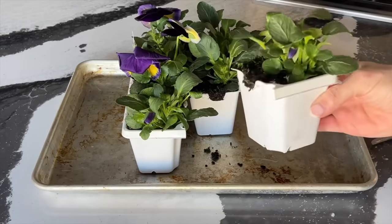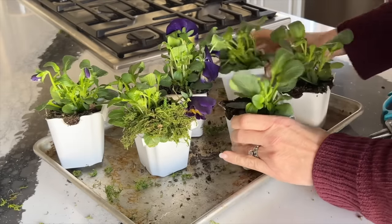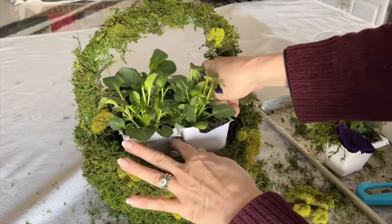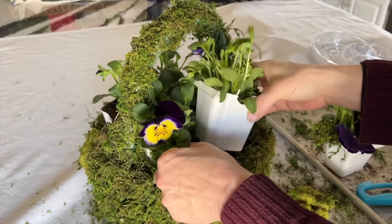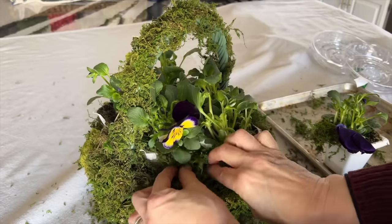Grab some scissors and start to cut apart the different cells of the flower six-pack. Start to place the individual plants into the moss-covered basket and arrange them so any blooms or buds are facing outward. Fill in around the bottom of the plants with the moss so the plant cells disappear.